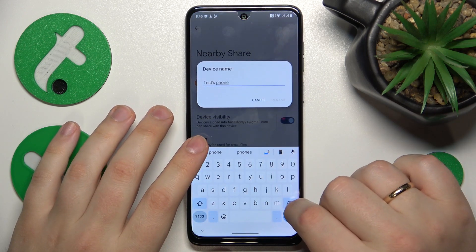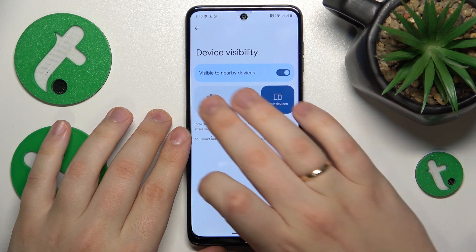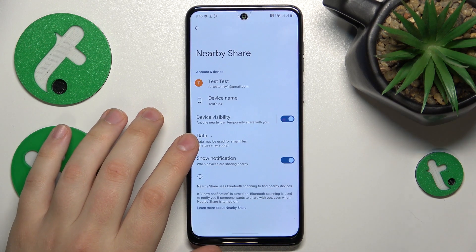Now we can, for example, start by renaming our device. We can manage its visibility and pick the preferred data or network type that will be used for the file transfer.